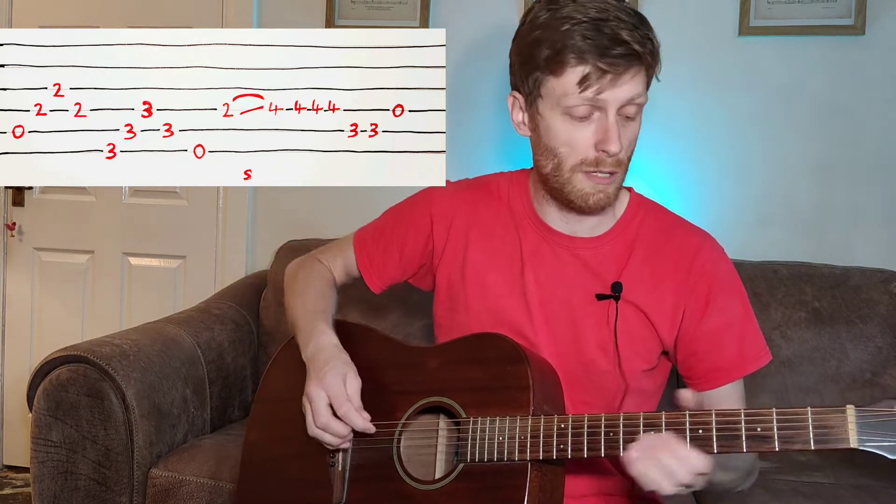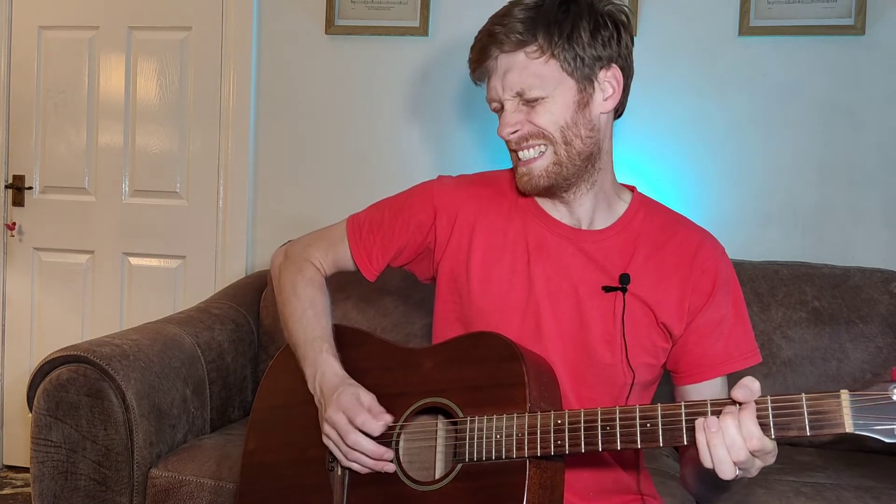So that's your intro and your verses — you just do that quite a few times. Practice that over and over again. At some point you're going to kick your overdrive in, leading you nicely into the chorus. 'I got a new complaint!' Marvellous.